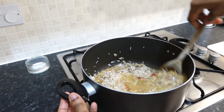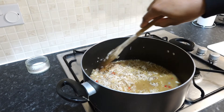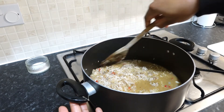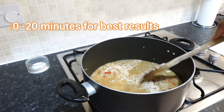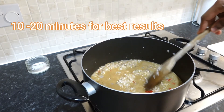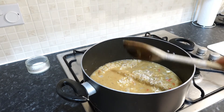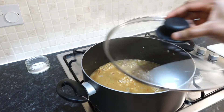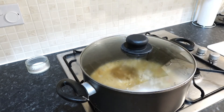Give it a stir, bring up the heat, and then let it simmer for five minutes. Because this is basmati rice it only takes 10 minutes to cook in total — so the first five minutes it will cook on its own, and the next five minutes we will add the seafood. You want to keep it covered so that it steams and the rice actually cooks through.